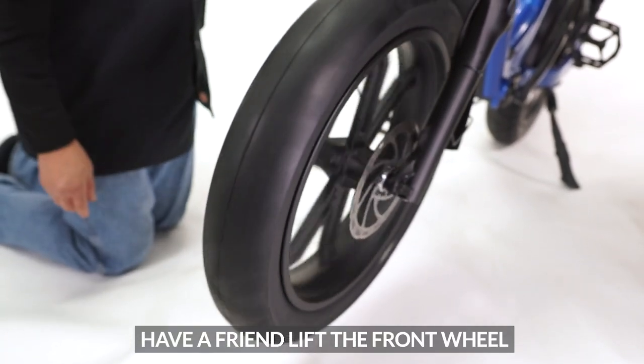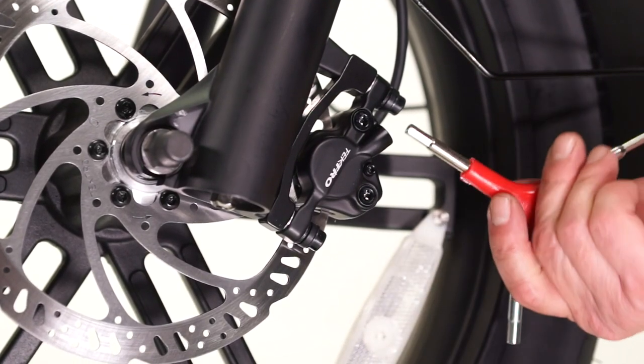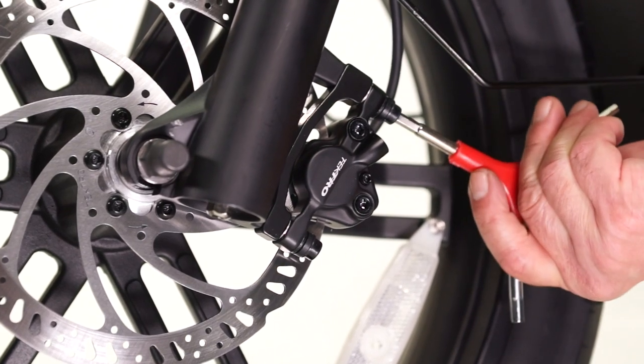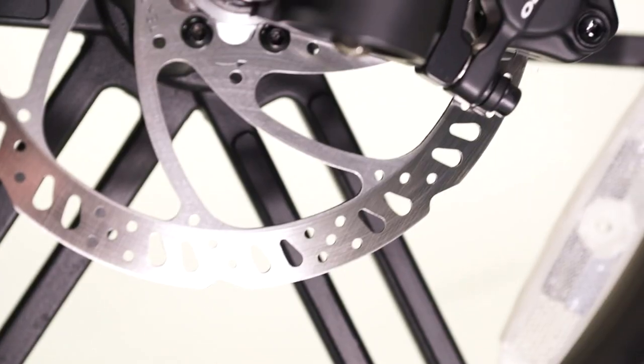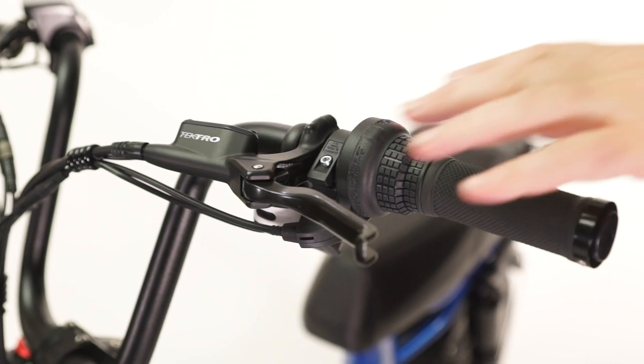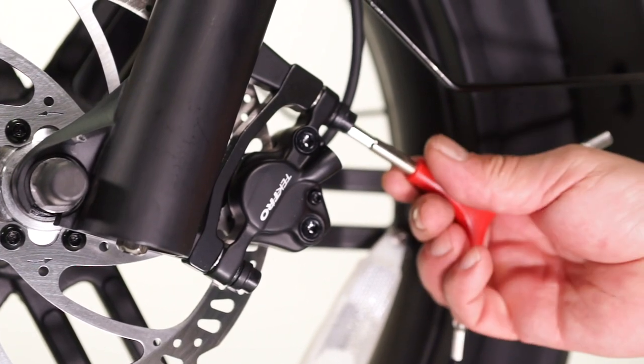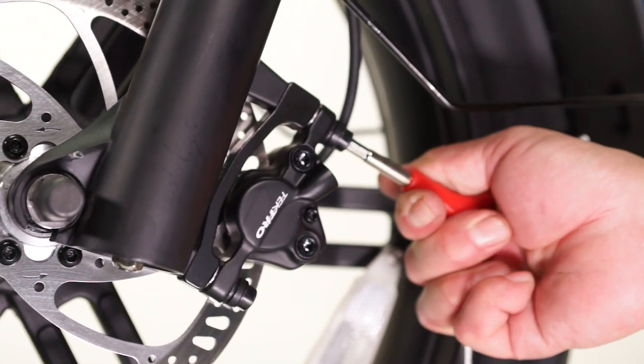With the help of a friend, spin the front wheel and test the brakes using the left brake lever. If the rotor is not rubbing on the brake pads, you're good to move on to the rear brake pads. If there is rubbing, it's most likely an alignment issue. Use the 5-millimeter allen wrench to loosen the top and bottom caliper bolts, making sure the caliper can move freely side to side. Press and hold the left brake lever and tighten the bolts to center the pads — do not release the lever until both bolts are tight. Spin the wheel once more and continue to adjust as needed.